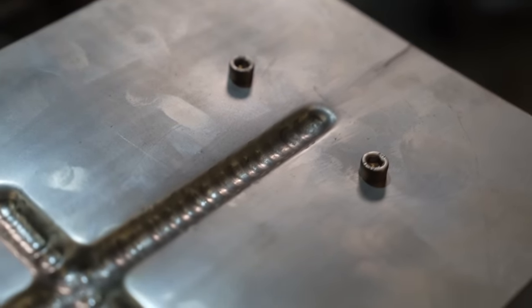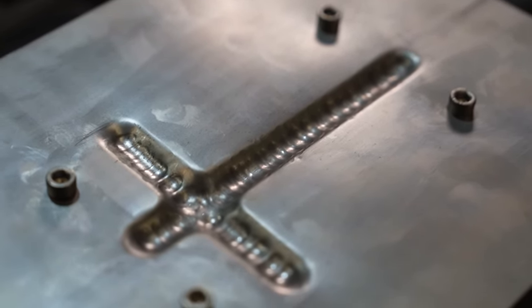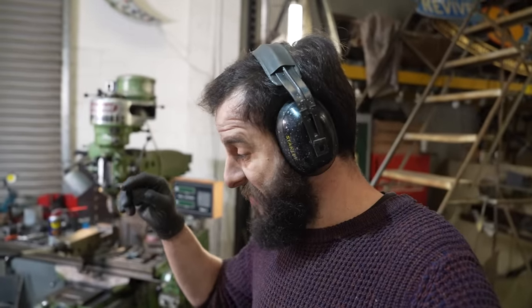So far so good. I know there's obviously a texture there but I could work on that. It's going in the right direction and it looks really good compared to the original. I worry that where it's that transition where it goes from flat to the curve, that's where I worry that it's going to crack and split. But I'll just gently, very carefully, keep on hammering.